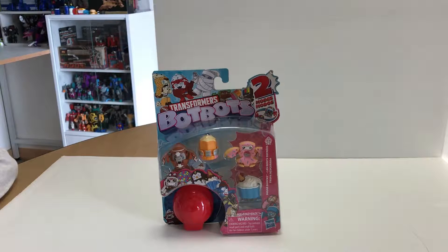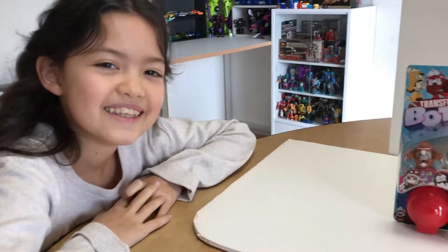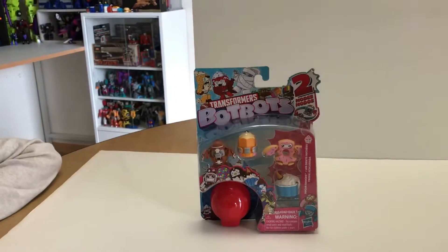Hey guys, it's Matt in Japan coming at you with a birthday edition. Today is my birthday and we have a pack of BotBots I got for my birthday. Joining me again today is my lovely daughter Lillian. And let's take a look at what we got here.